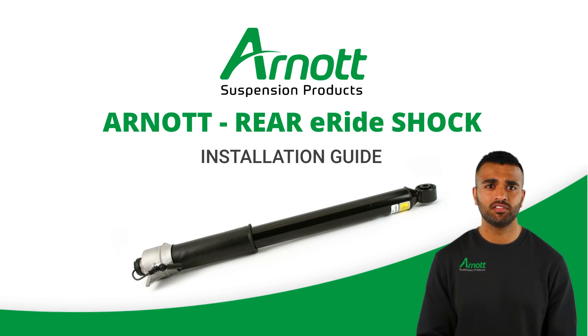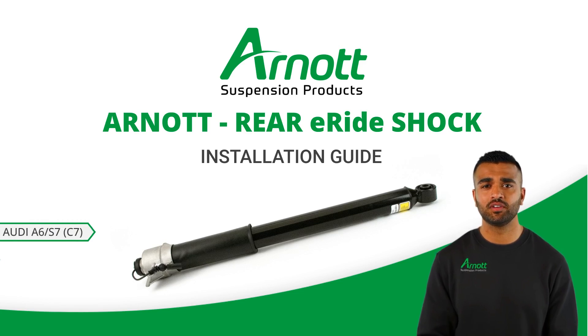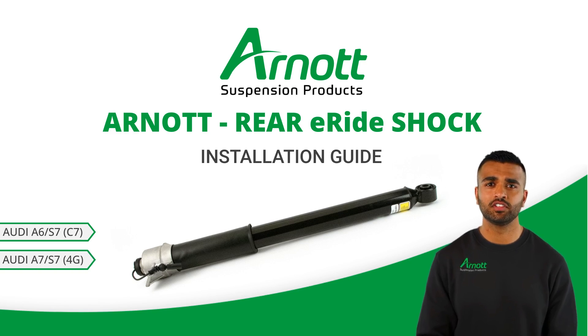Welcome to the installation guide for the R0 new rear electronic shock for the Audi A6 or S6 C7 and A7 or S7 4G. This video will walk you through the steps to ensure a smooth and safe installation process for your vehicle's suspension system. Let's get started.